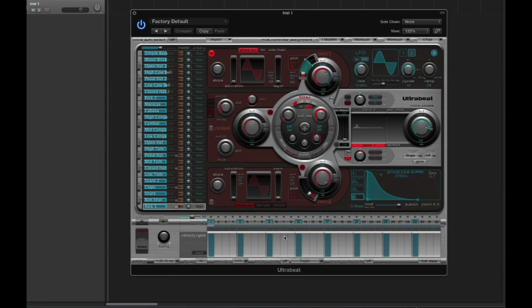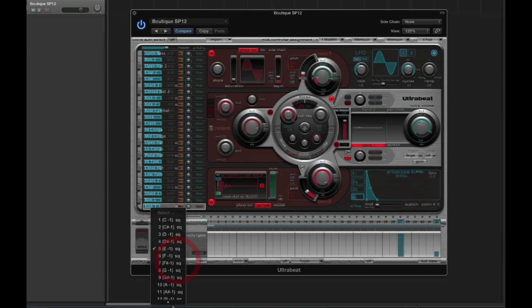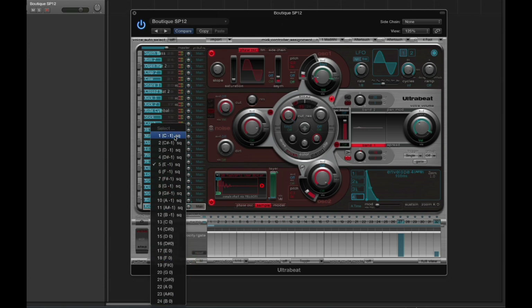The bottom line with UltraBeat is that the patterns are tied to the kit. There's no way to save the patterns independently of the kits, and there's no way to load the patterns into the UltraBeat sequencer independently of the kits. Patterns are tied to the kits, and that's all there is to it. Every single kit that you load loads up its own 24 patterns, and these patterns are fixed to the kit. Every factory kit has a bunch of demo patterns, and the other slots are left empty.